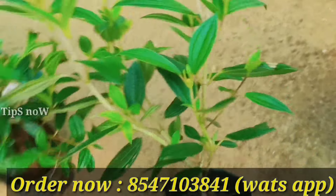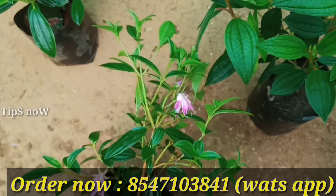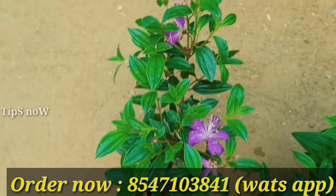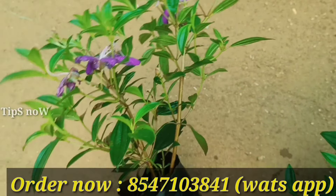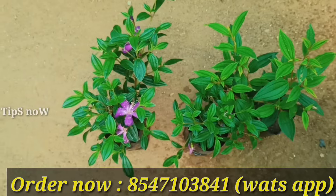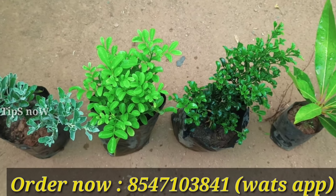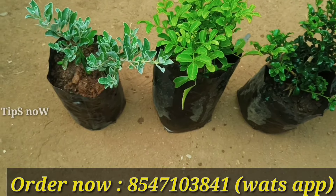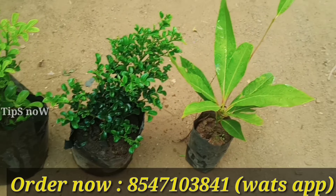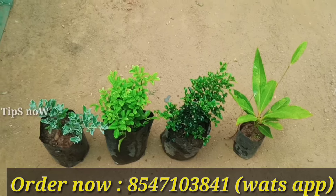This is the white variety. This is the rose variety. This is a purple shade and a green shade. It is $240. This is a yellow shade, priced at $390. Another option is $300.